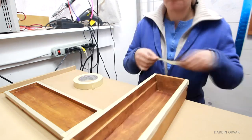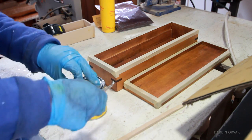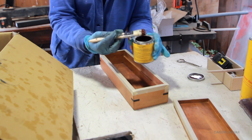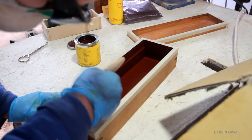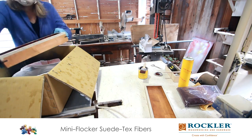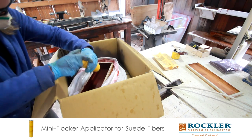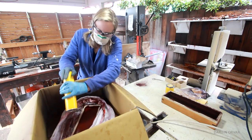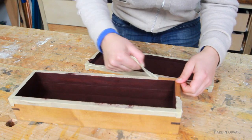Taping off the sides and then going outside, because this stuff is not water-based and has a strong smell. Flocking is made up of two parts: the glue and the fibers, both of which should be the same color — this color is wine. You brush on the glue; I used a disposable china bristle brush. Then I placed the box in a plastic bag inside a cardboard box and shot the fibers in with a flocking canister. It's a good idea to overdo it since you can capture any extras in the bag. I left it to dry for a couple of days before shaking off the excess and removing the tape.